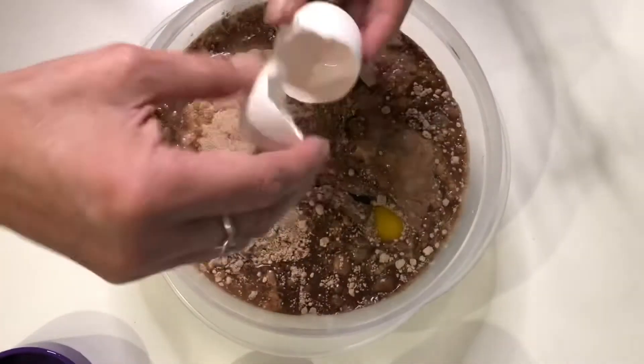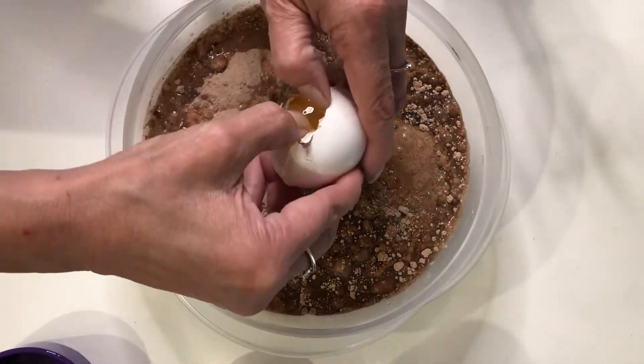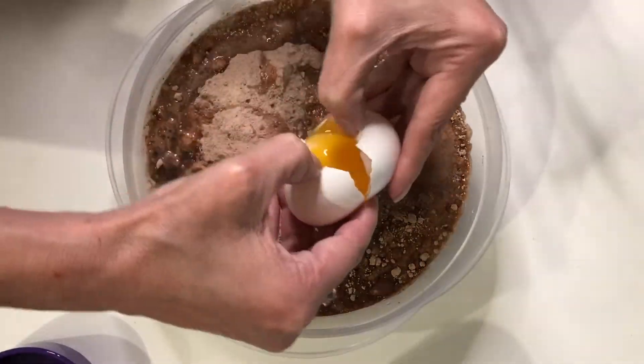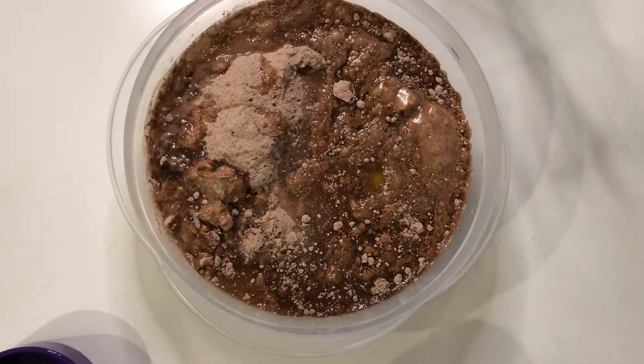Today is my daughter's 29th birthday and I was a little bit shocked when she said she wanted a black forest cake. I didn't even know that she knew what that was because I've never made one before. I thought this is a recipe I'm pretty sure I can do in my air fryer, so I'm going to give it a try.